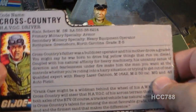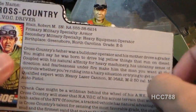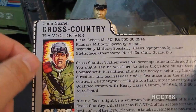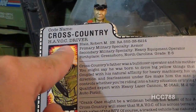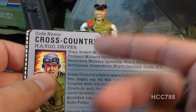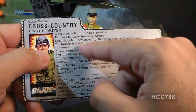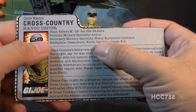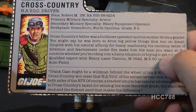This file card for Cross-Country would have been printed on the back of the box that the Havoc came in — you were encouraged to cut these out and keep them. His code name is Cross-Country. He's the Havoc driver. His name is Robert M. Blaze. His primary military specialty is armor, secondary is heavy equipment operator, and his birthplace is Greensboro, North Carolina.